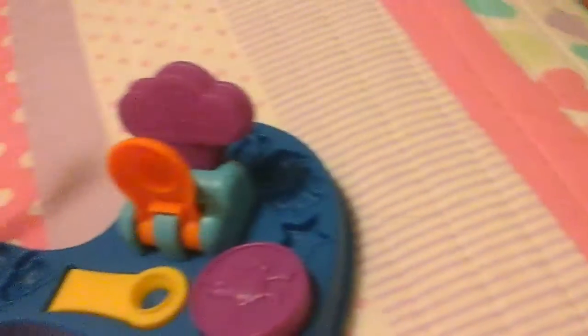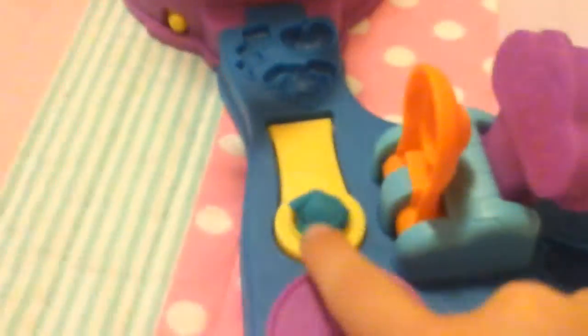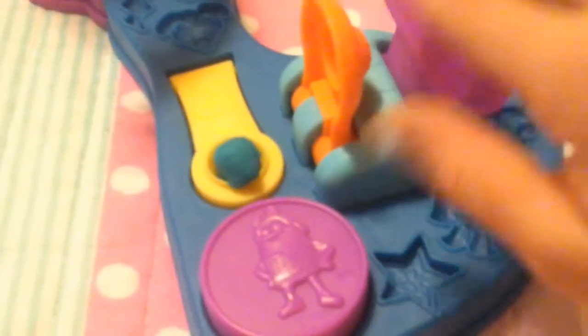So I'm going to show you this part first. There is this little — this is the part where you launch it. Let me just turn them off and turn it this way. There's like a little yellow thing here. This triggers it to go up to launch it. But how you get your ball shaped is you put some Play-Doh in there, and then you push this purple one down.